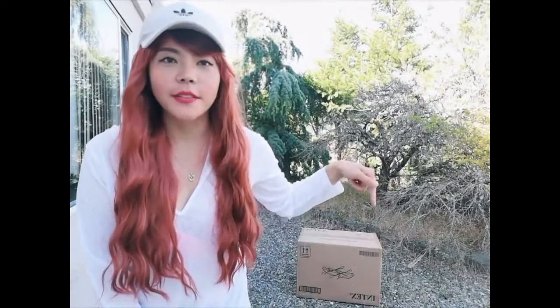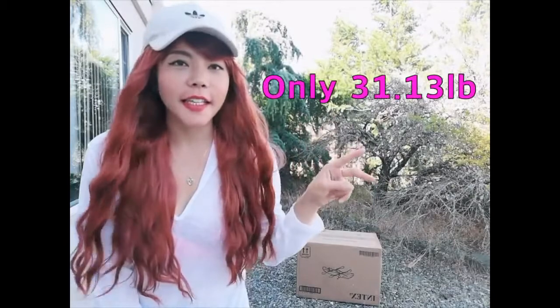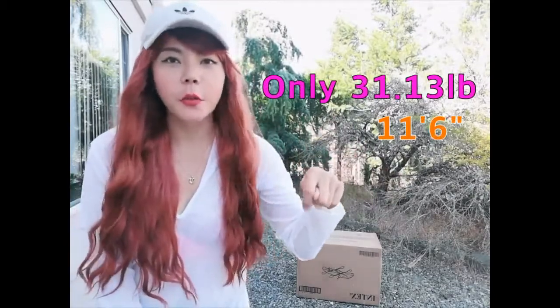Hi guys, it's Sunny. Today I will make an unboxing video of an Intex kayak for two people. The reasons why I bought this: I don't have roof racks, and it's light enough to carry around on my own.